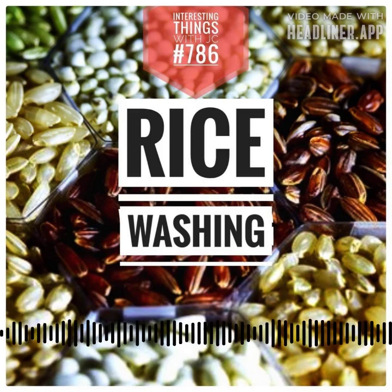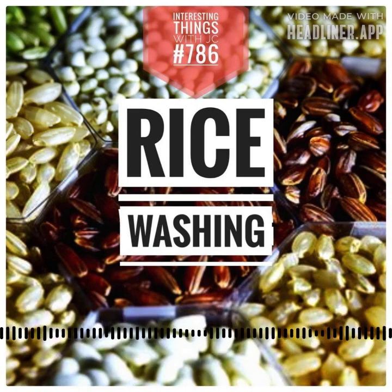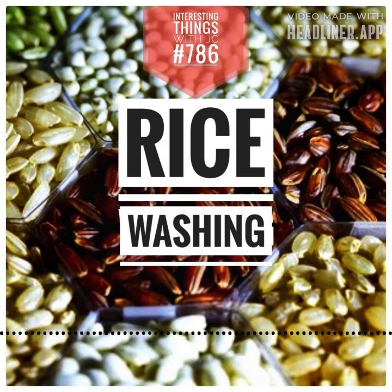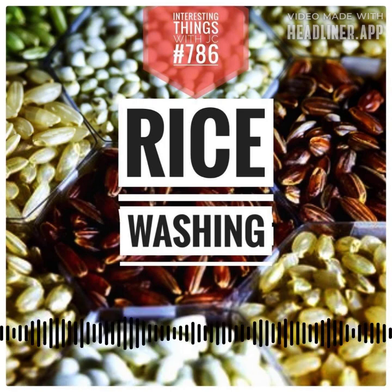Rice. It's a global culinary staple. It transcends borders as a versatile ingredient in many cuisines, from Greek to Italian, Spanish to British — especially those British rice puddings. It holds a cherished place on menus worldwide.